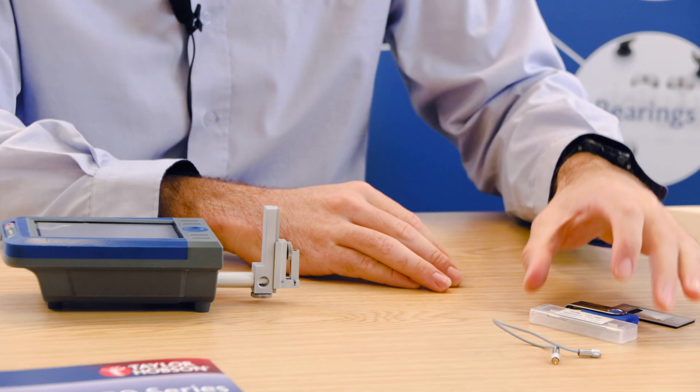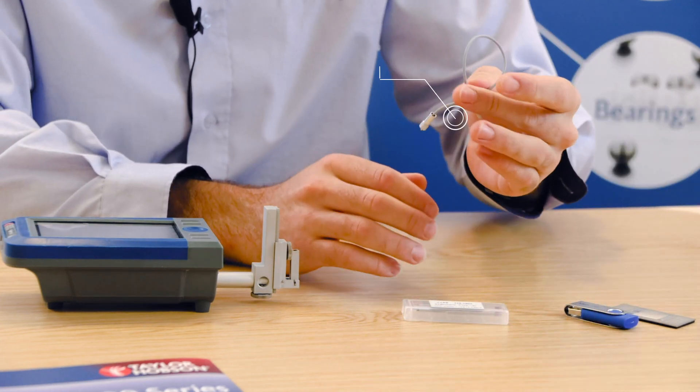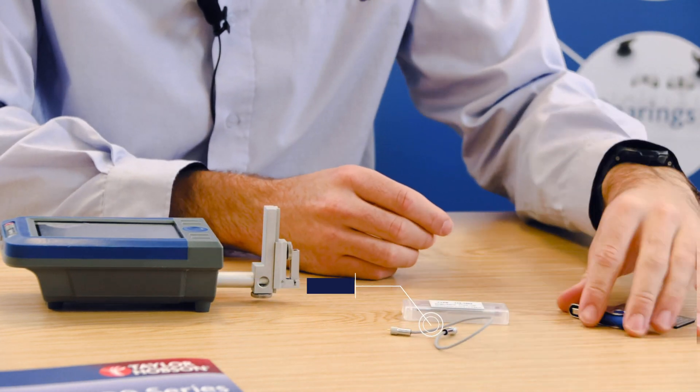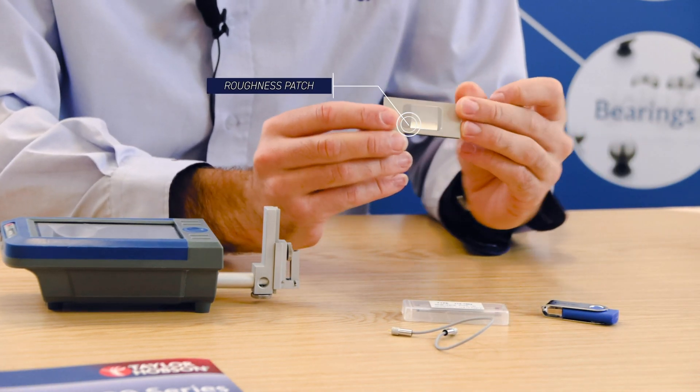In the side compartments of the bag, you'll find the following accessories: a standard pickup, pickup cable, a USB stick, and a roughness patch for calibration.